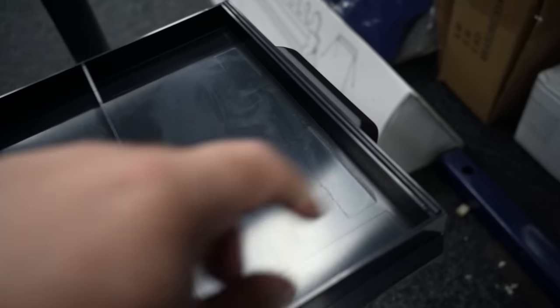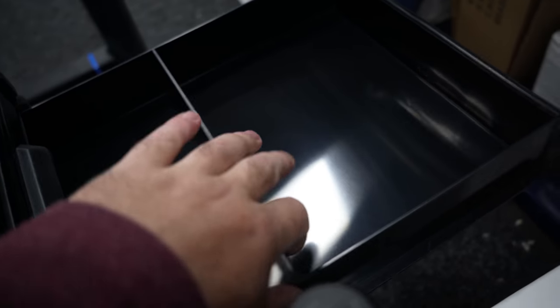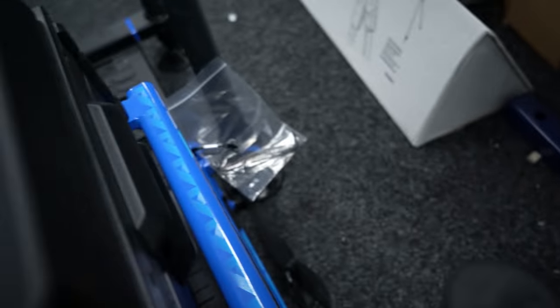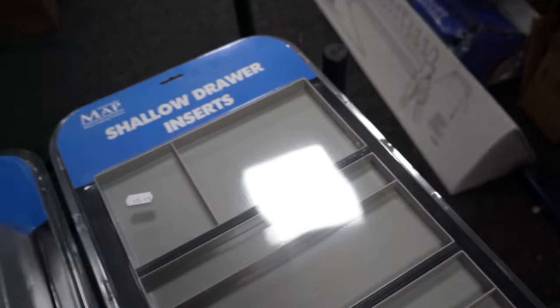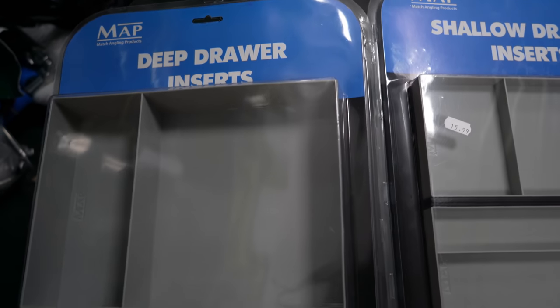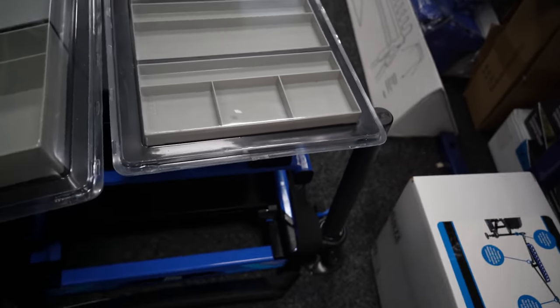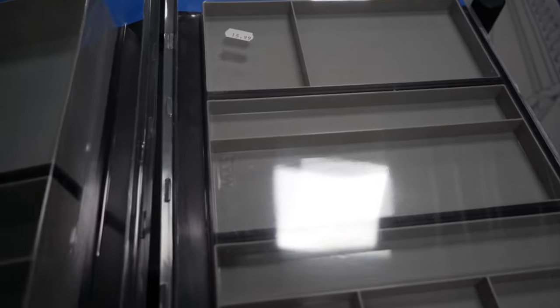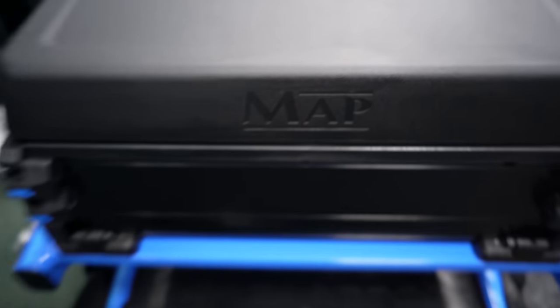Moving on to the drawers — you've got a thin drawer there with a little bead that goes across to make it waterproof. And you've got your bigger drawer with a thin bead, which also makes it waterproof. I'll lift these two so you can have a little look on top — there are the deep drawer unit inserts and the shallow drawer inserts. You can see they're really useful for putting everything away. Some people will definitely like them, some might not. I just noticed they've got the nice MAP logo embossed on there, which looks great.